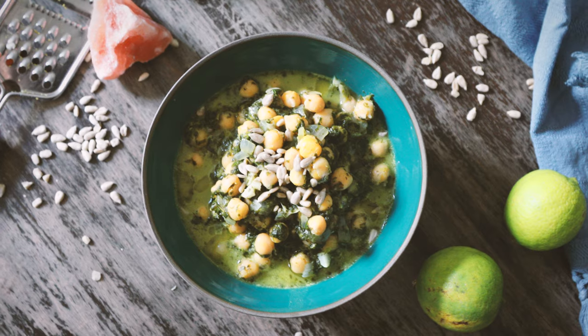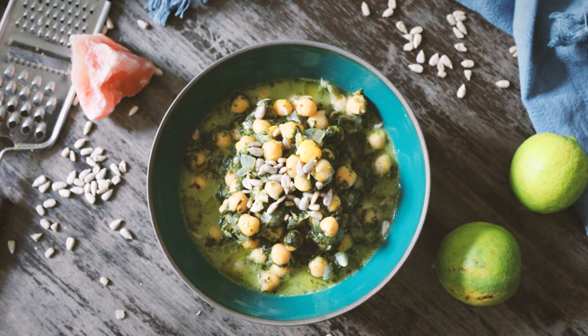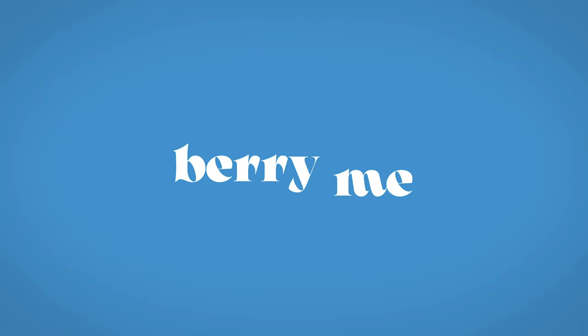Hello and welcome to today's Mediterranean Stew recipe. One thing I've learned in Morocco is how underrated the lemon is. Today the lemon is the star of the show and we're making a super easy stew.